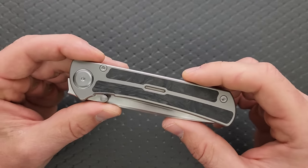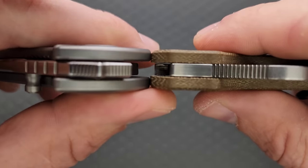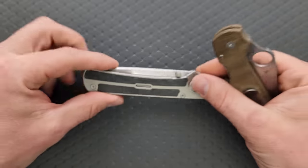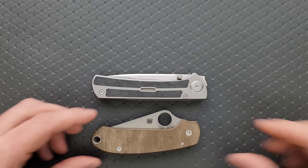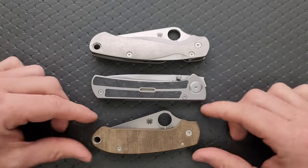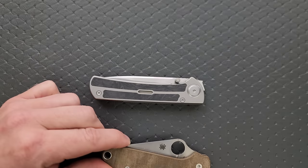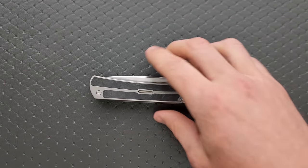Let's talk about carry profile. Thickness against the Spyderco Para 3 — really not all that thick, just a little bit thicker than the Para 3. At length and height against the PM2 and Para 3 it's a little bit shorter than the PM2, definitely a little longer than the Para 3, nowhere near as tall. It really isn't an issue in the pocket for me.